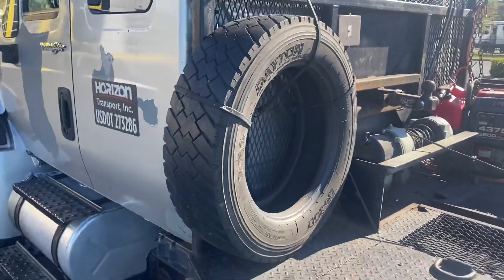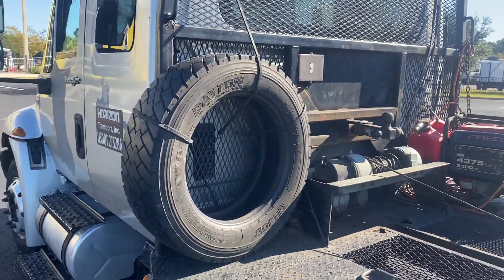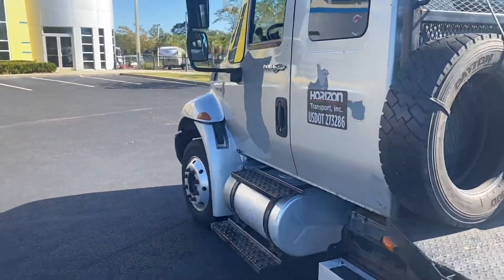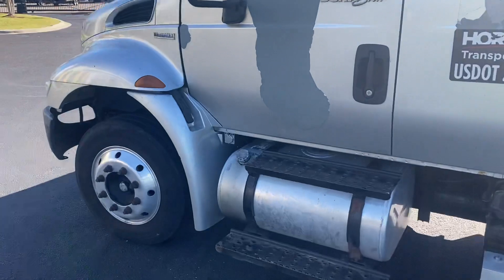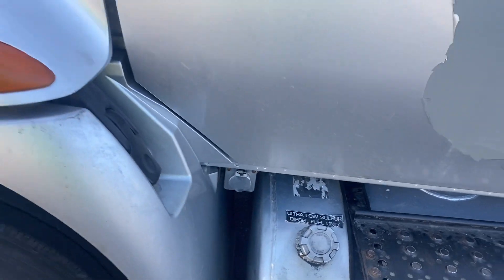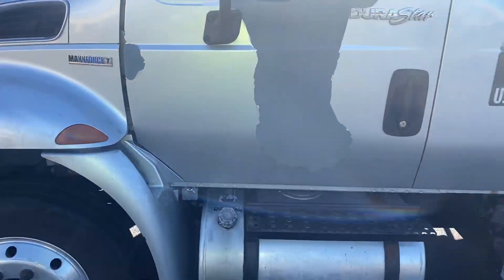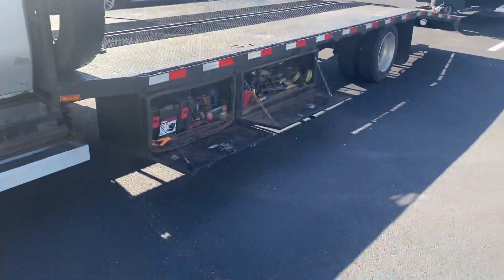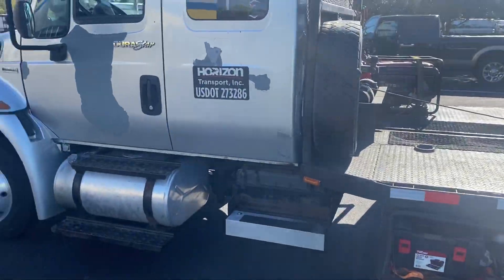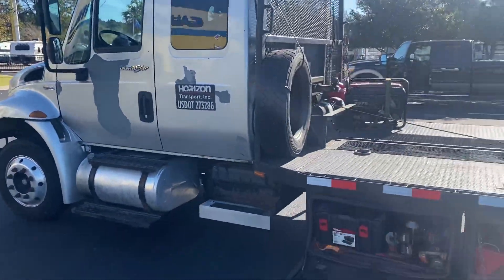Our spare tire is here just in case — it's just a drive tire, but just in case we need it. We do have a place at the engine block where we can plug up if it's cold enough. We'll run a line from the generator around and plug up to the engine block.